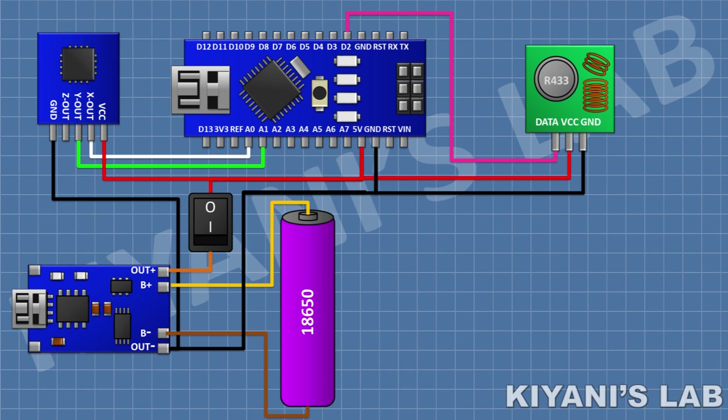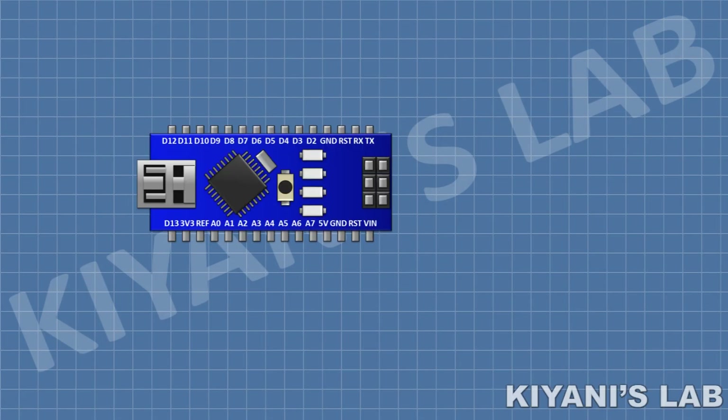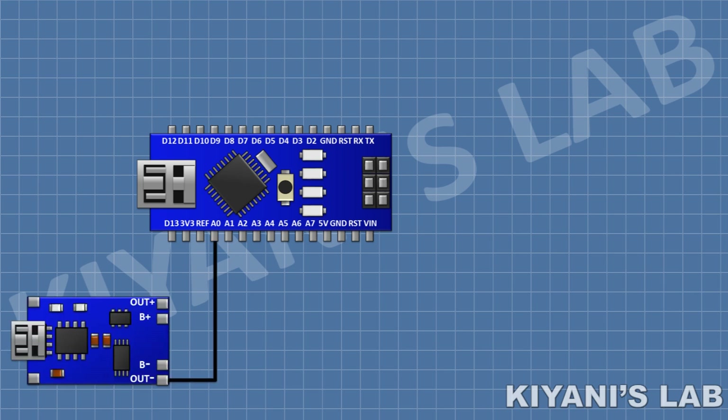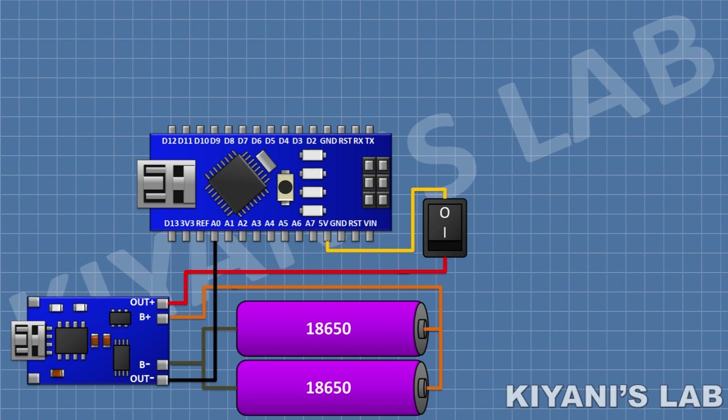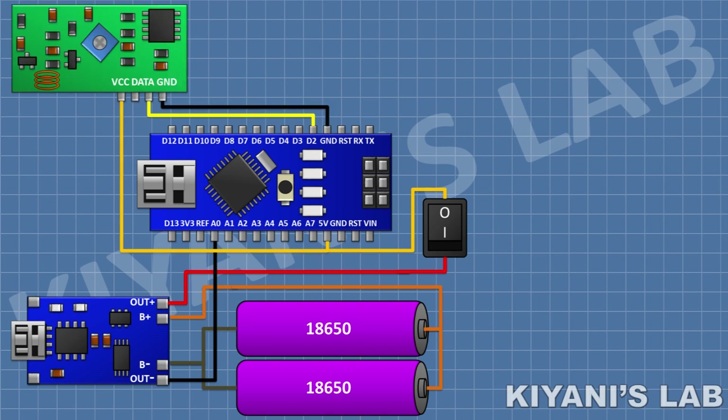We have completed the connections for the transmitter circuit — now let's make the receiver circuit. First I'm going to connect the Arduino. After that I'm going to connect the TP4056 module and connect its negative out pin to the ground pin of Arduino. After that I'm going to connect the lithium ion cells and connect their positive pin to the battery positive pin of the TP4056 module and their negative pin to the battery negative pin. After that I'm going to connect an on/off switch with its one pin to 5V of Arduino and its other pin to the positive out of TP4056. Then I'll connect the 433MHz receiver module: its VCC pin to 5V of Arduino, its ground pin to ground, and its data pin to pin D2 of Arduino.